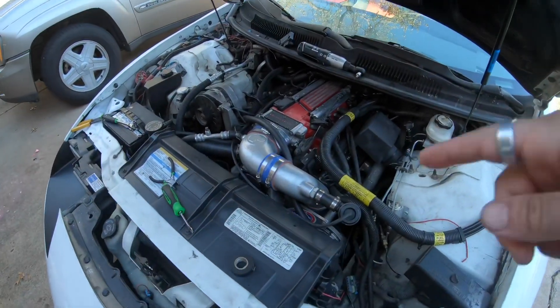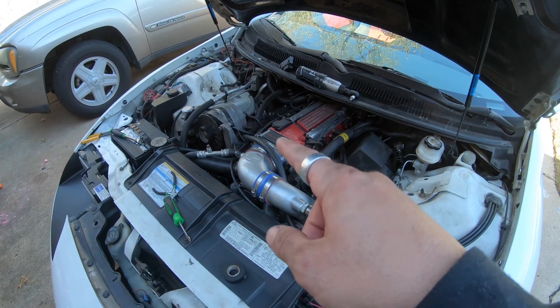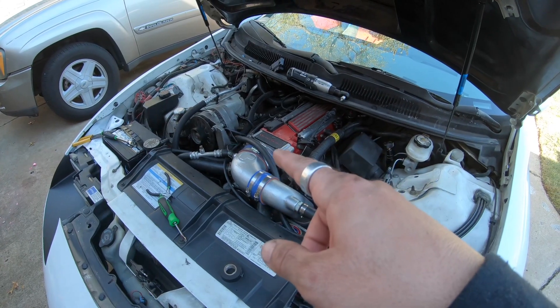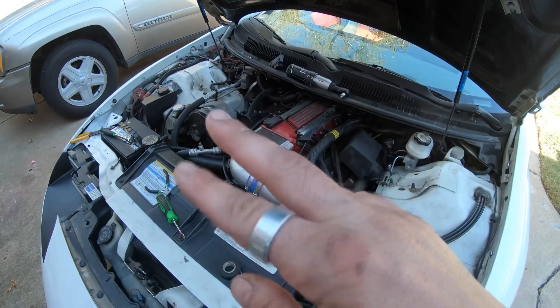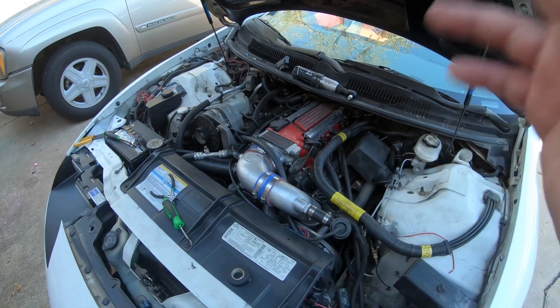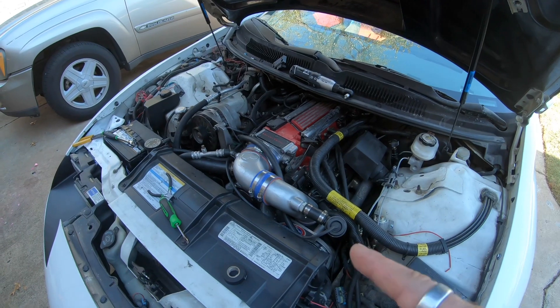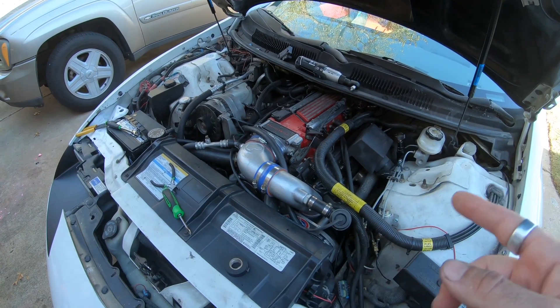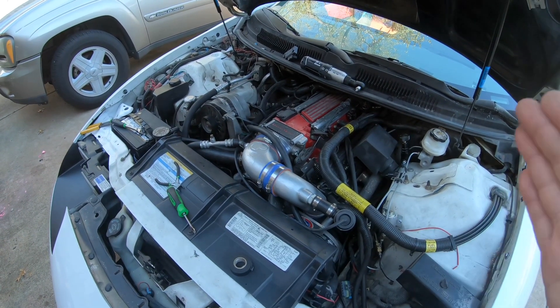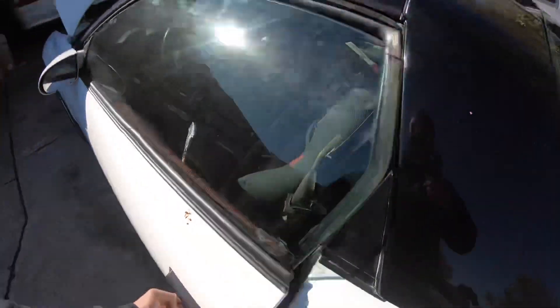I got the 65-pound injectors in and the MAP sensor plugged in. I just gotta modify the pigtail on it — you gotta cut a slit on the middle and the forward one, or you can just swap out the pigtail. I'm gonna go ahead and flash it to two-bar. I'm gonna copy over the fuel tables from the one-bar for anything below boost, and then we're gonna fire this thing up and it should just hit right off.